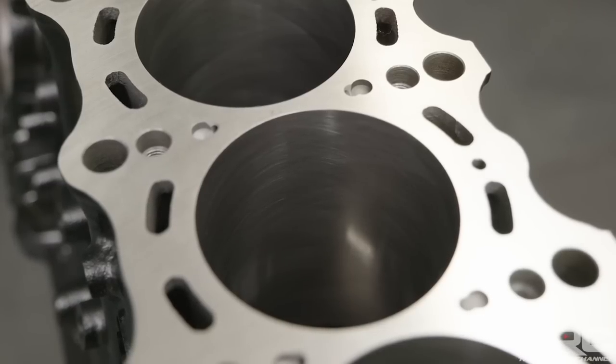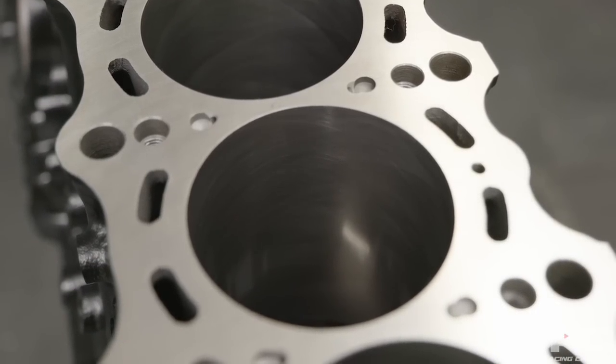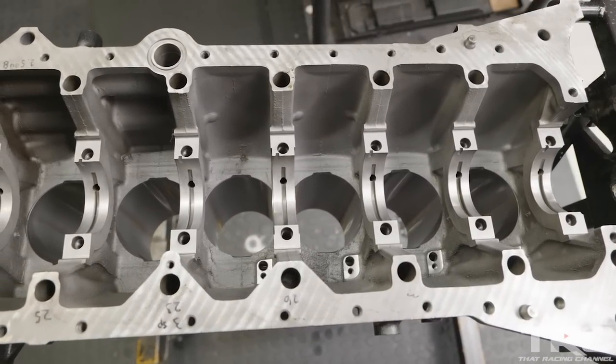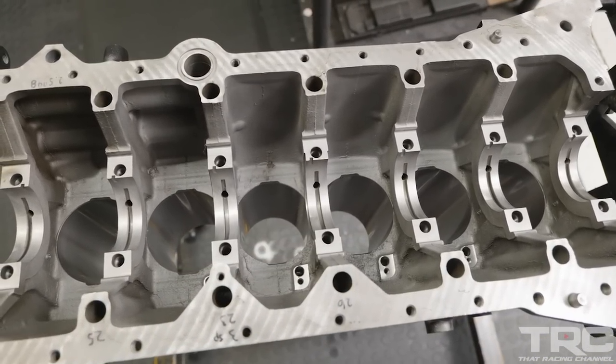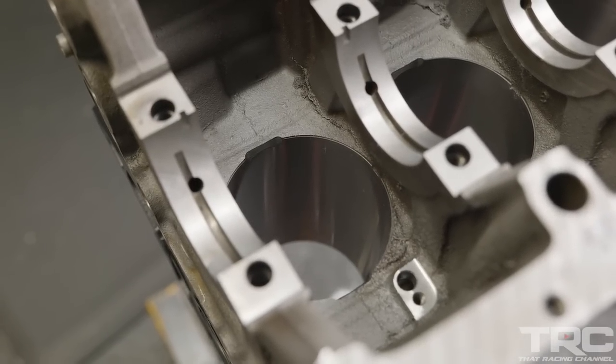The block work was machined at Massworks. It's a GE block but we've converted it to GTE. I won't use the piston squirters on this particular build, but it is handy to have the oil galleys on the exhaust side of the block for turbo feed and/or oil pressure sensors.